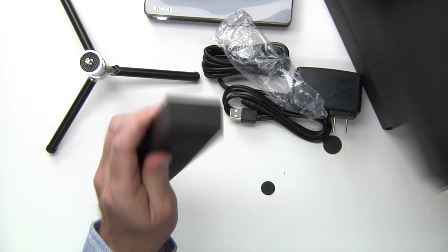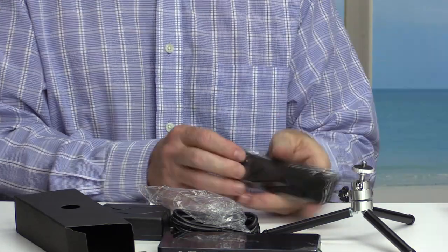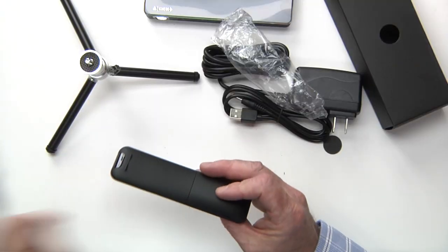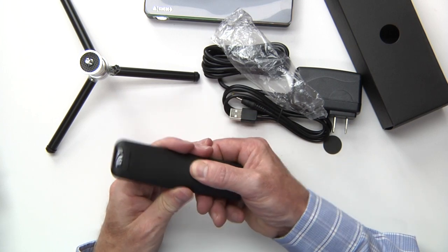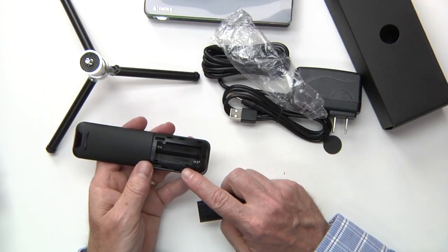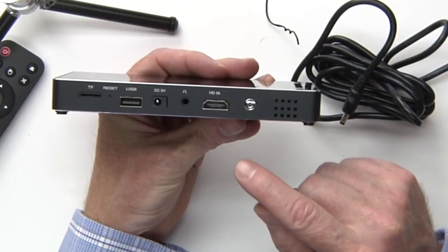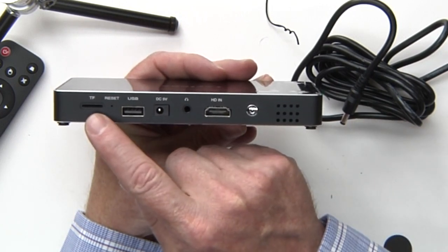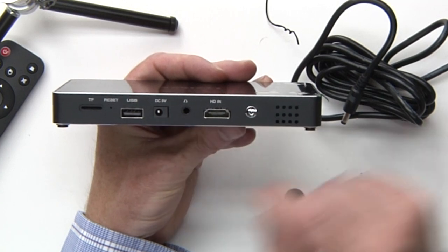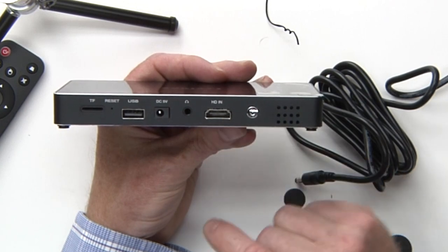And there's one more box in here too. And the remote control. I just want to check to see if the batteries are included or what type of batteries might be needed. It looks right here that you will need two AAA batteries for this. On the back of this, you have room for a TF card, a USB port, and this is where you're going to hook your power cord up to. Also a headphone jack and an HDMI-in.